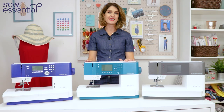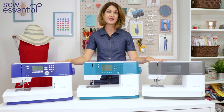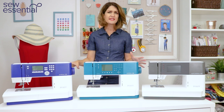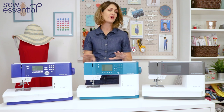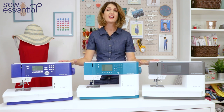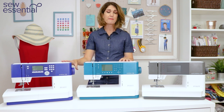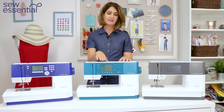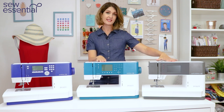Hi, I'm Lucy from Sew Essential and I'm here today to share the glorious Pfaff Ambition range of sewing machines with you. In this video I'll take you through my favourite features on the Pfaff Ambition 610, the Pfaff Ambition 620, and the Pfaff Ambition 630. People often ask us what the difference is between these three machines, and the great news is not only are they gorgeous to look at, they're all packed with incredible features too.